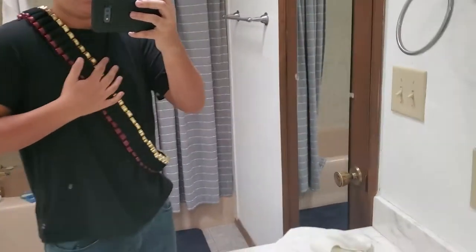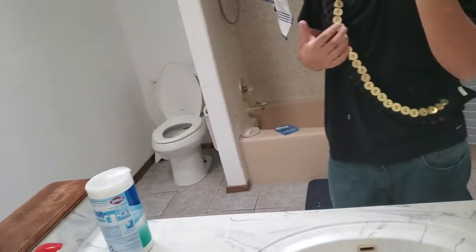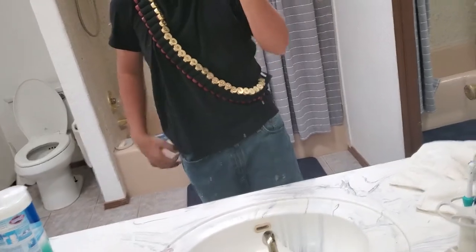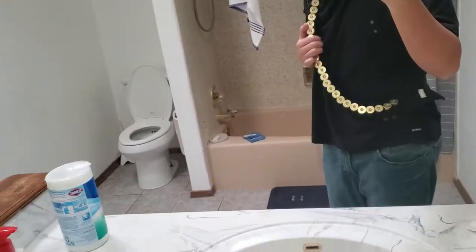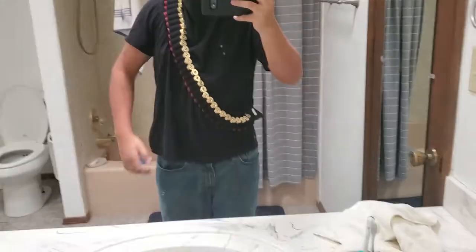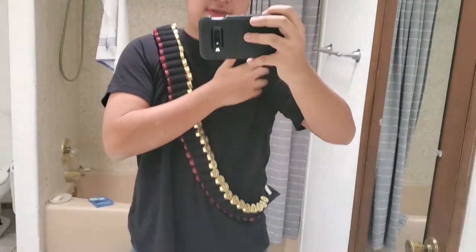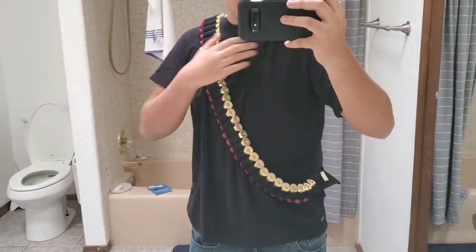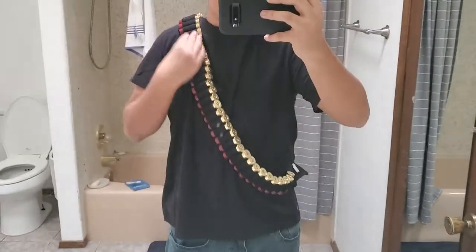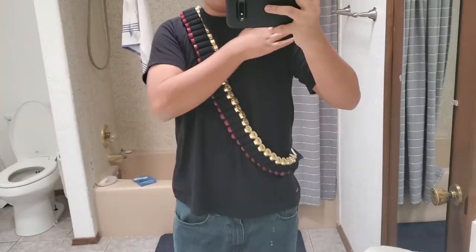A lot of people say it's heavy, but I wouldn't really call it heavy — I can definitely feel it's there, but it's not bad. Since I'm right-handed, when I'm shooting I have the stock up against my right shoulder, so I put the bandolier on the opposite side. If you're left-handed, you put it on your right side.